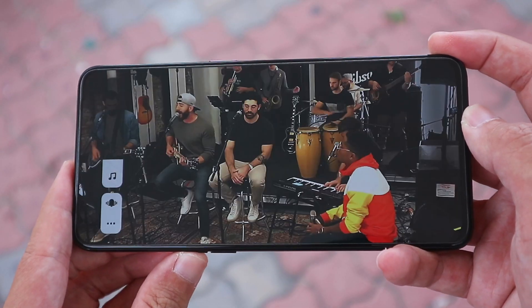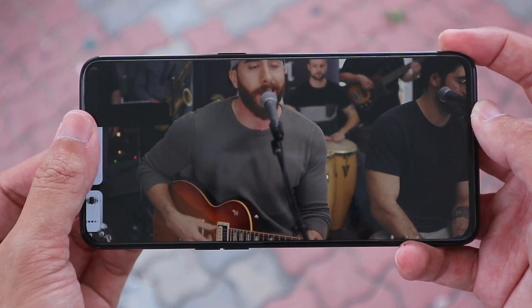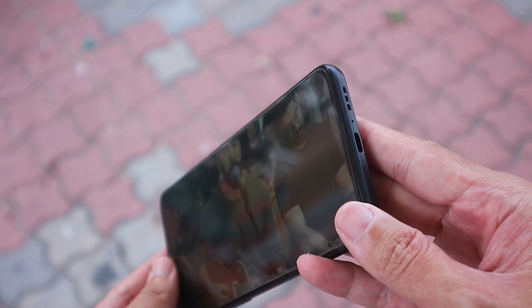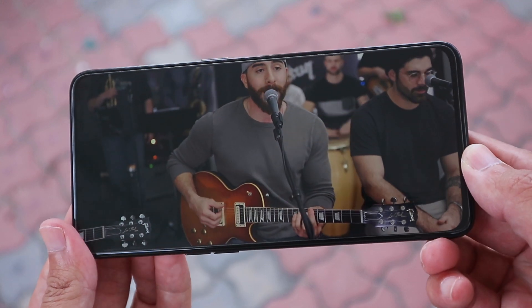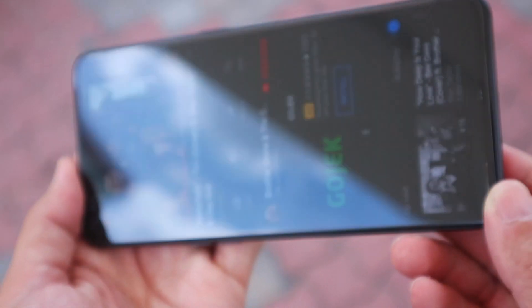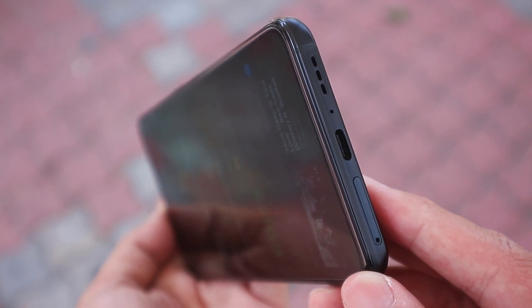The Reno 10X Zoom also gets an upgrade to dual speakers. Most of the volume is still coming from the bottom speaker, but it still sounds pretty good. With a screen as nice as this, better speakers are definitely nice to have. Unfortunately, it doesn't have a headphone jack for some reason. Given the choice, I'll take dual speakers over a headphone jack, but on a phone this big, it would be nice to have both options.